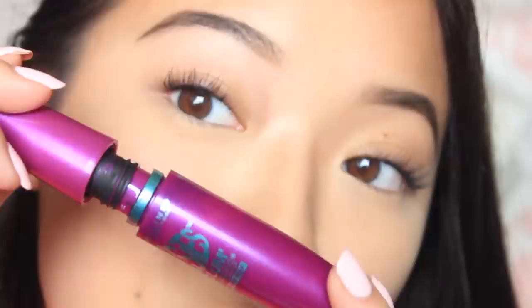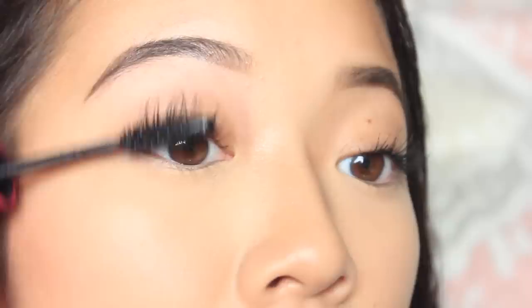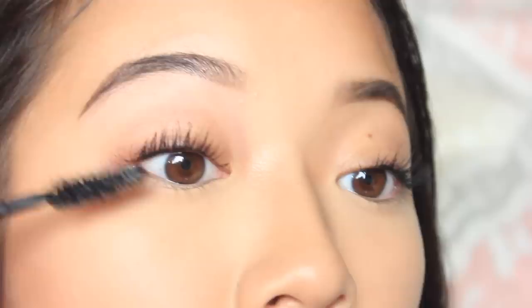After that layer has had time to dry and I've combed them, I go back into my Falsies mascara. I like to rub the wand on the neck of the bottle because this tends to be quite a wet formula — if you have a fresh bottle, make sure to do that so it's not as gloopy. Then I just go again with a wiggling motion, moving between eyes so I don't put too much on the first one. I'll keep wiggling mascara onto them.